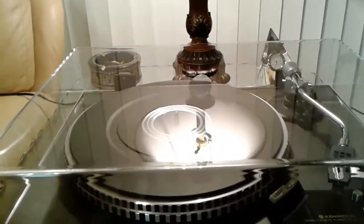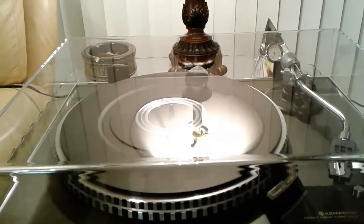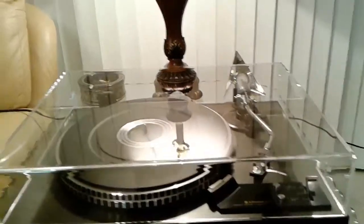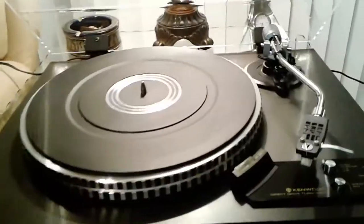For your consideration, this is a mint Kenwood KD-2070 direct drive turntable. This table has been fitted with a brand new dust cover and, as you can see in the light, it is absolutely perfect and beautiful. The bright work is superb.